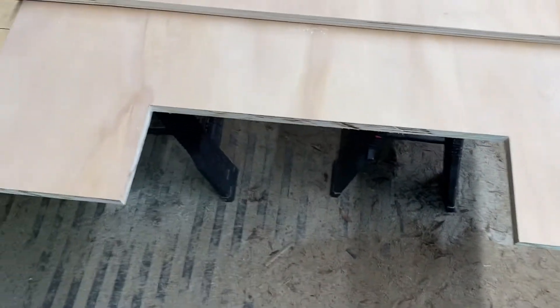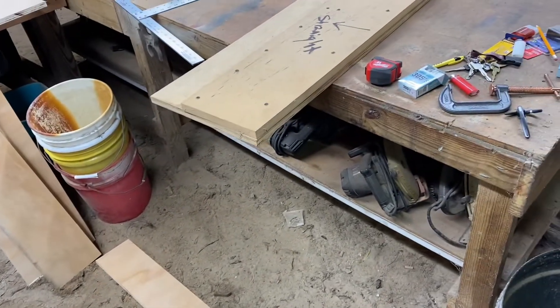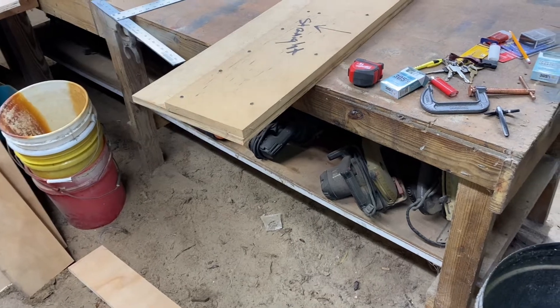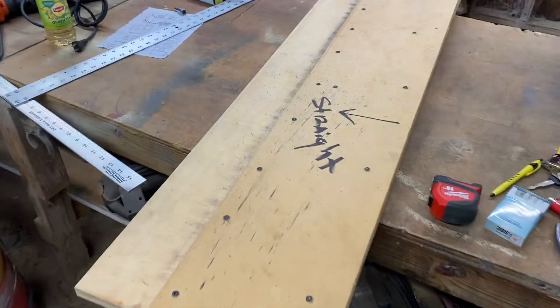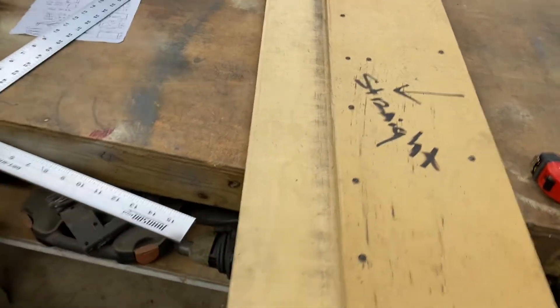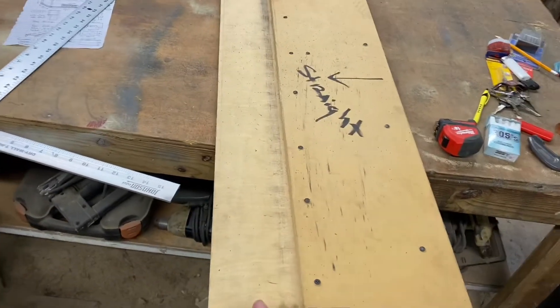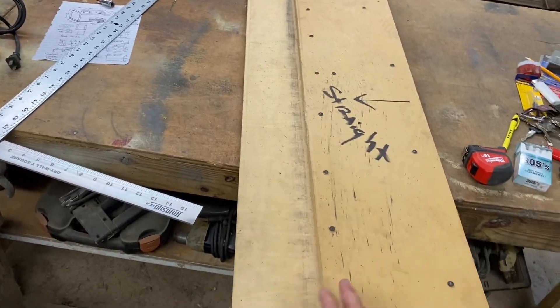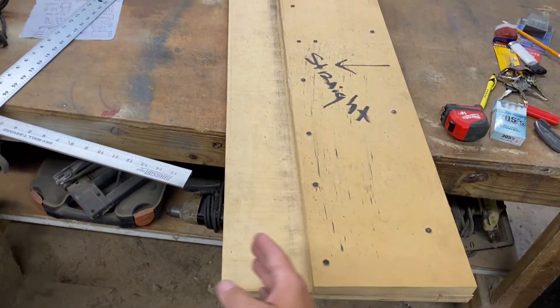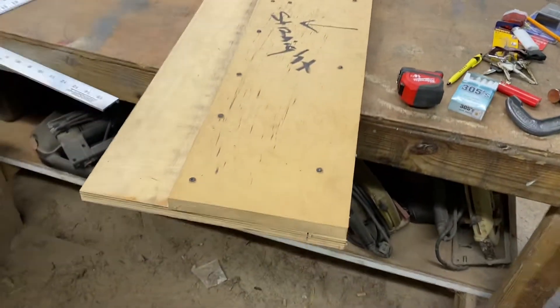This is going to be the top piece where the port is — 120 cubic inches of port area. I made this little guide for my saw. I used a piece of birch with a straight edge, then ran my saw down it. I just clamped this to the board, run the saw down it, and it makes a perfect line. Really easy to use.